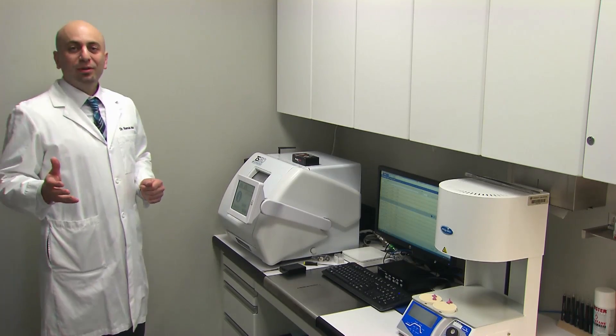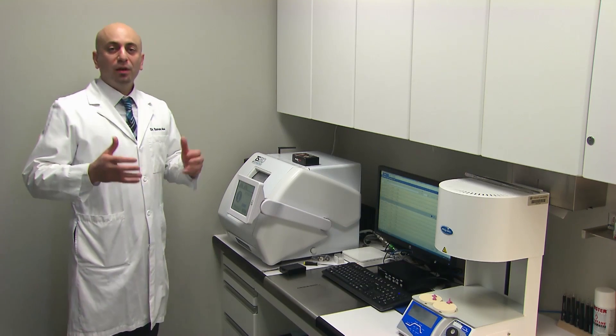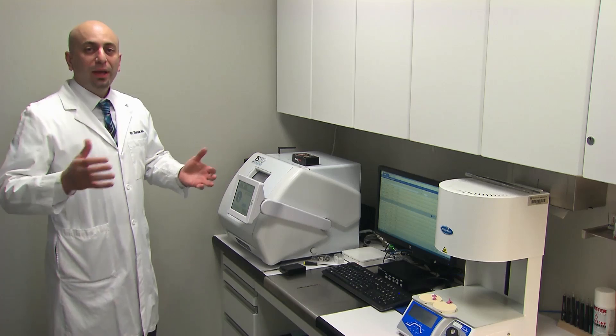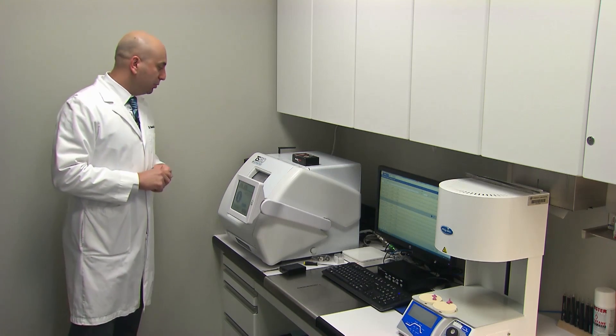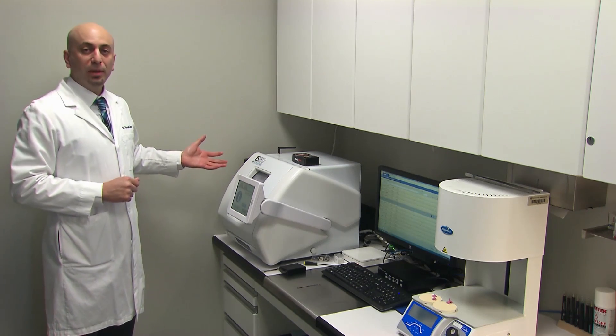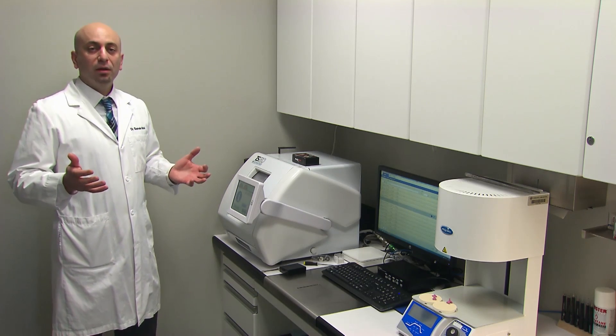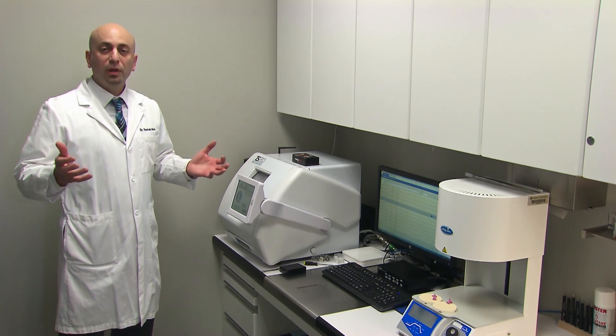We have a dental laboratory within the operatory, which is itself within an even bigger dental laboratory. This room is equipped with the TS-150 Chairside mill. This mill is capable of milling different types of material, one of them being this week's case material — the Bruxer Now.